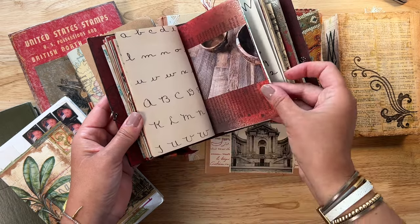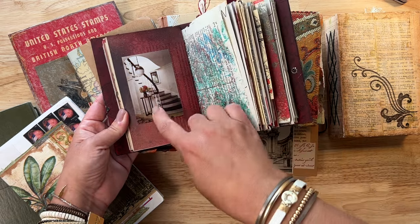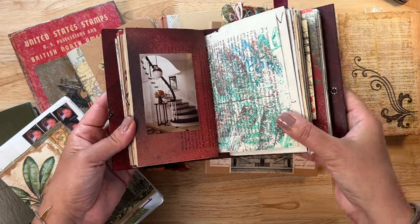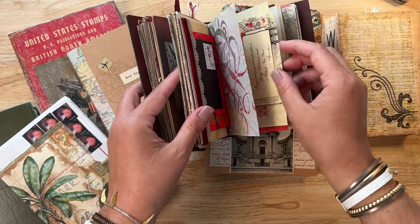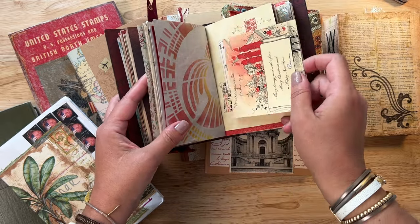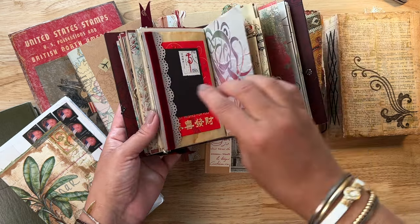Anytime I come across something that I think will work in this junk journal — and notice sometimes it's just a tiny little something in red — I stick it in here. I put it in the back or just leave it loose here. This one, for example, is also loose. I don't know quite what I'm going to do with it yet, but I do know that it goes somewhere in this journal.